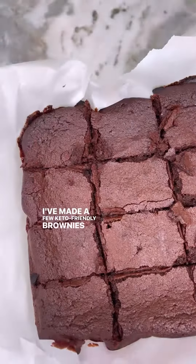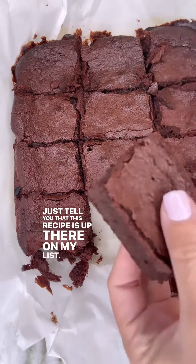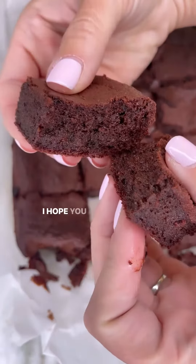I've made a few keto friendly brownies in my day, and let me just tell you that this recipe is up there on my list. These were incredible — the texture is perfect, the taste is great. Highly recommend them. I hope you make it, enjoy!